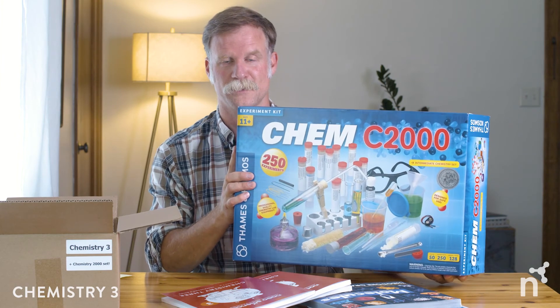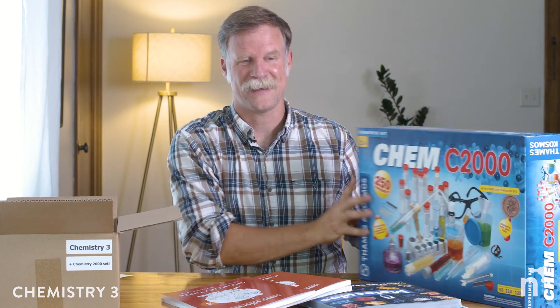And so that's the Noeo bundle, Chem 3. We've got the living books, we've got the instructor's guide and student manual, and then we've got the Chem kit in a box. Hope that helped and we hope you have a great school year. Thanks.